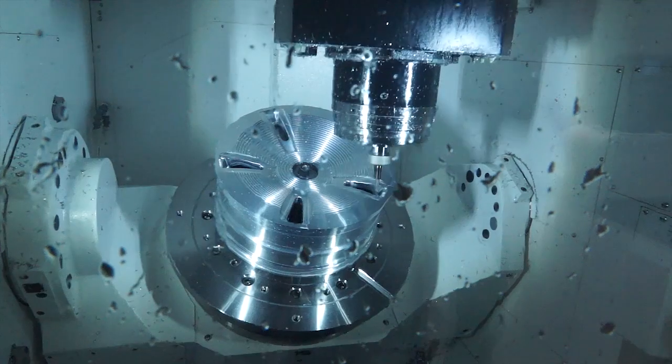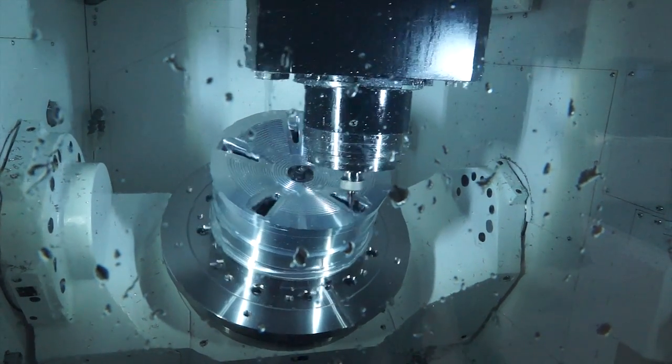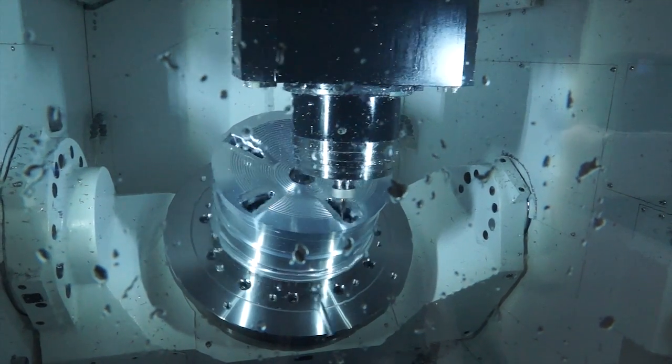Now on this particular machine — this is a 5-axis machine — what's the sort of capacity we've got here? This can handle a workpiece diameter up to 850mm and up to 500mm high. So it's a big 5-axis machine? Yes.